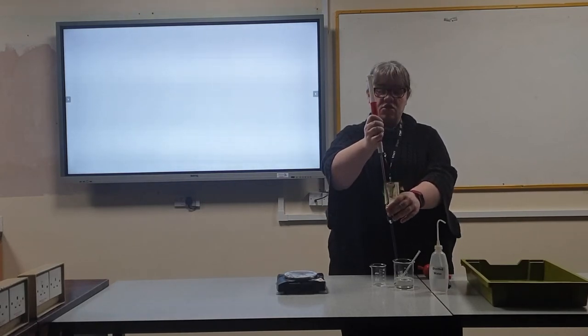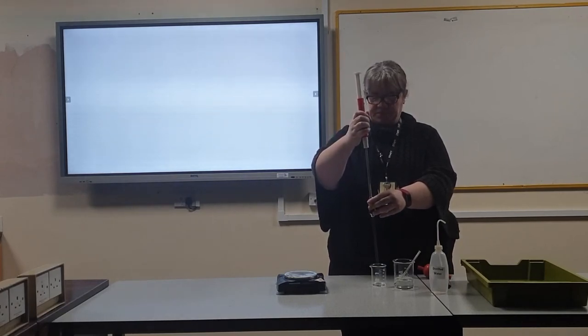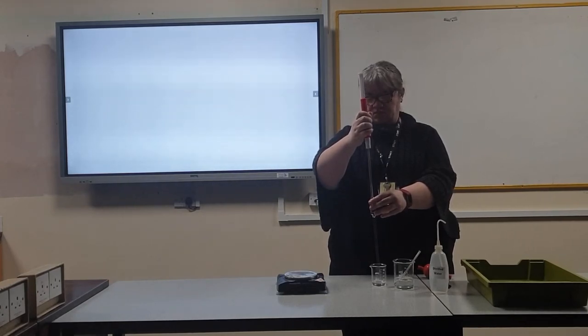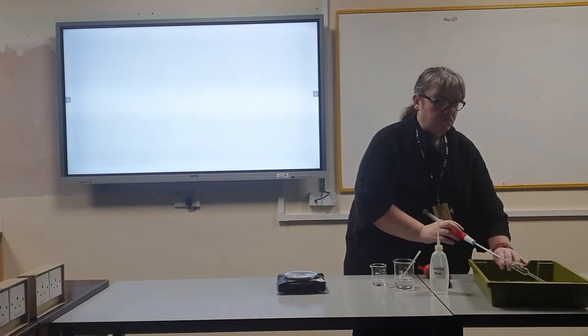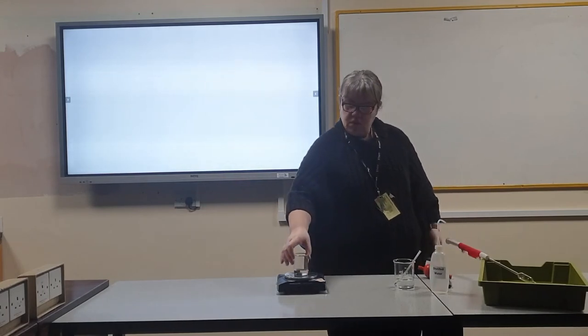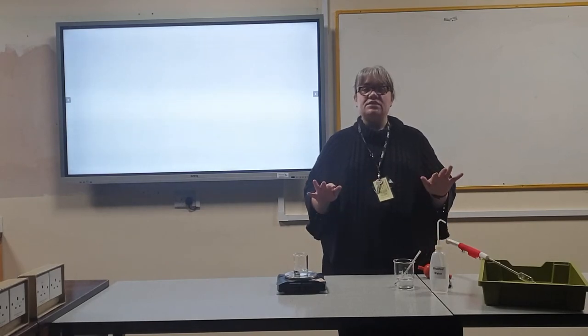When the meniscus is sitting on the line, transfer that water to the smaller beaker. Ensure that the pipette empties fully. Record the mass of the beaker plus water. Repeat this three times.